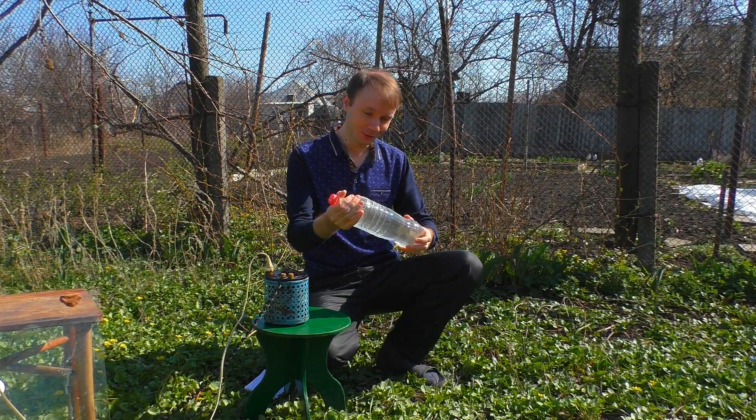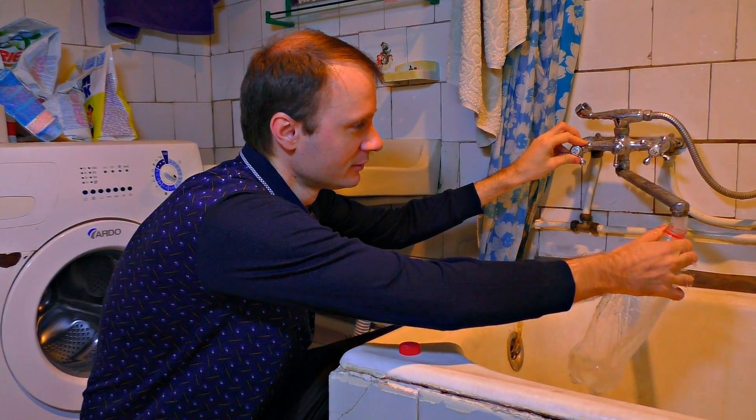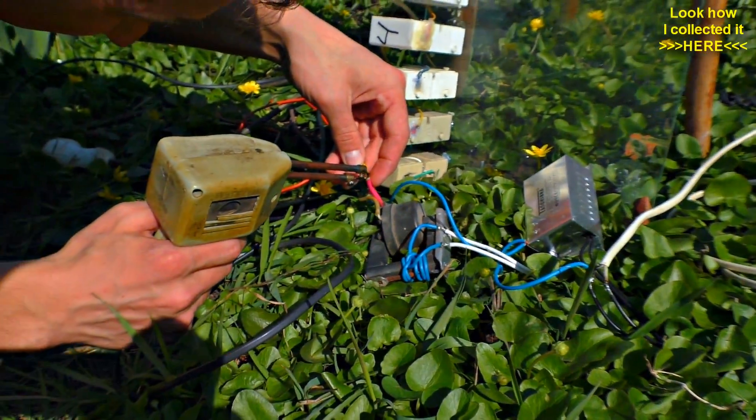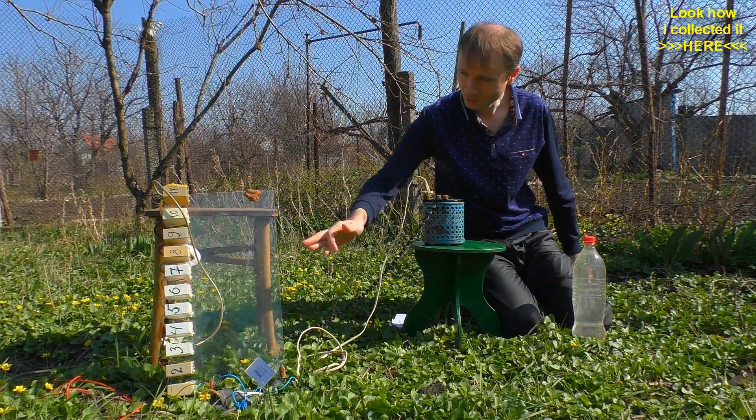Today you will learn how to charge water. I need the old good 1 million volt generator. There is a transformer, discharger — all as usual.